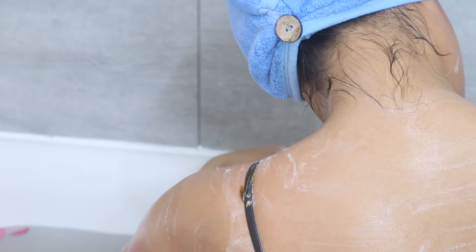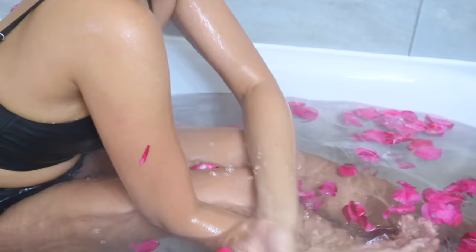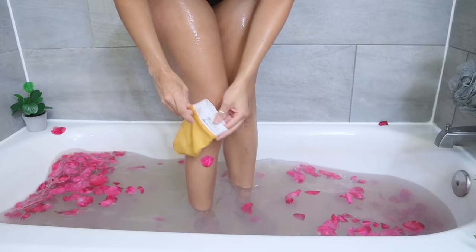At first it was a bit difficult to spread the soap because of its consistency — it kind of sticks to the skin and makes it hard to move around — but I got the hang of it. About a minute later, as you can see, the soap has been completely absorbed into my skin. Following the traditional bath ritual, I'm going to use some hot water from the rose bath to rinse it off completely.